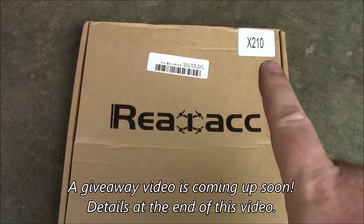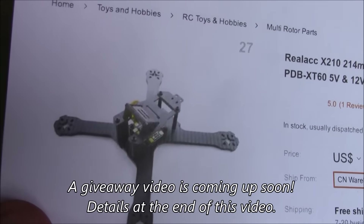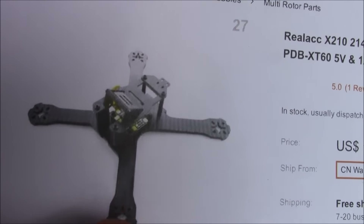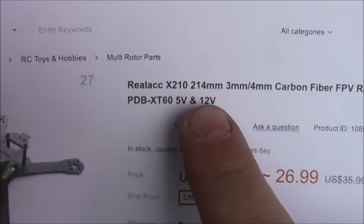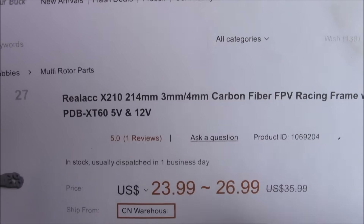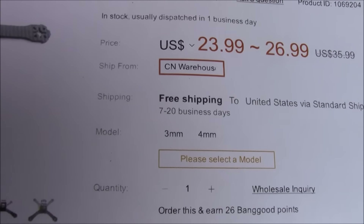Real ACC made a new quadcopter called the X210. Maybe they didn't make it — maybe they cloned it off another one. Anyway, it's called the Real ACC X210, with a 3mm and 4mm main plate, all carbon fiber. Let's take a look at this thing.